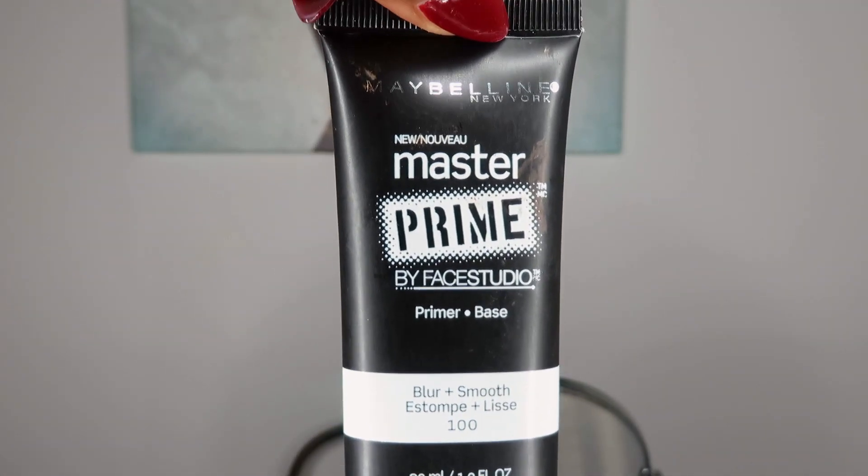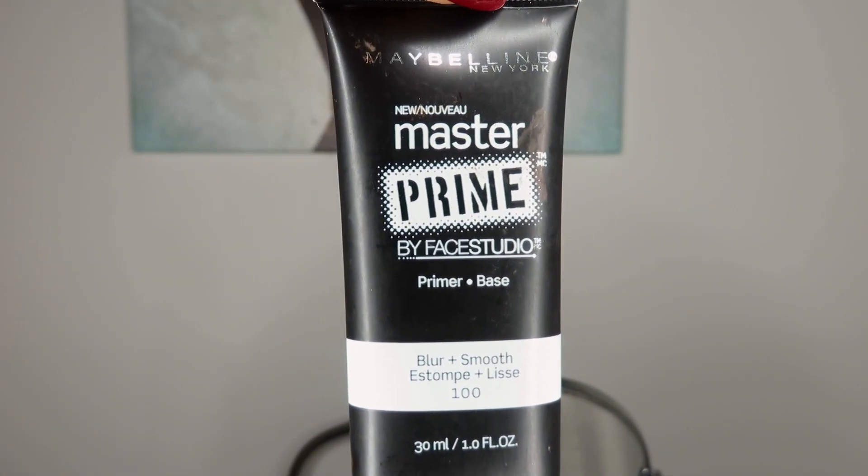To start off this look I'm using Maybelline's Master Prime face primer. It's really inexpensive and I got it at Target, but it works really well. I usually use Benefit's professional primer, but for this look I'm using a couple of drugstore products to switch it up. I apply it all over my face.